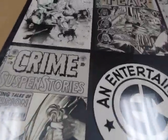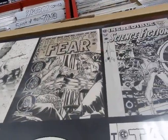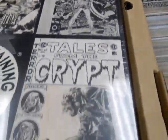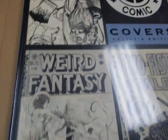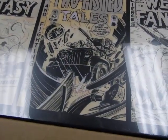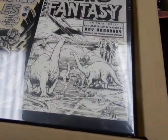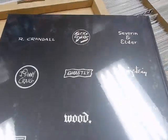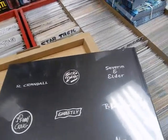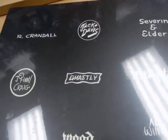Look at that — you've got Mr. Frank Frazetta right there, you've got Ghastly, you've got Wally Wood, got Mr. Jack Davis, got Mr. Johnny Craig, there's Al Williamson and Frank Frazetta, Harvey Kurtzman, and Feldstein. On the back it's got all their names: Reed Crandall, Jack Davis, John Severin, Bill Elder, Ghastly, Johnny Craig, Wood, Williamson, Feldstein, George Evans, Basil Wolverton, Frank Frazetta, Bill Elder, Shelley, and Harvey Kurtzman.